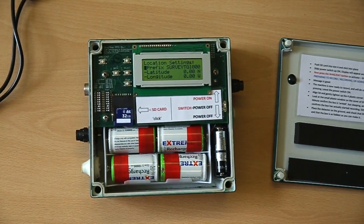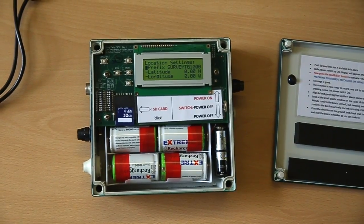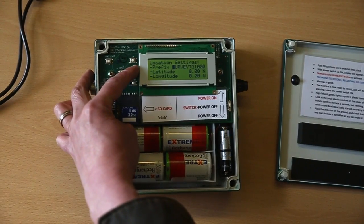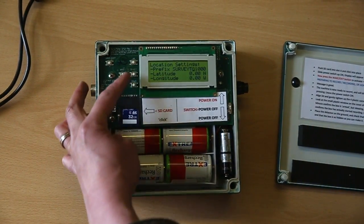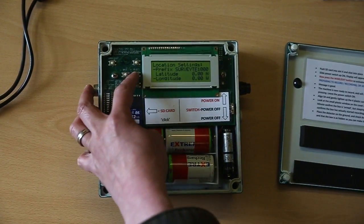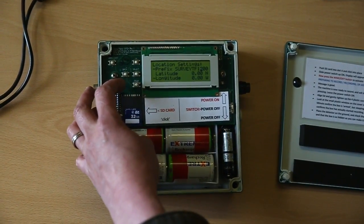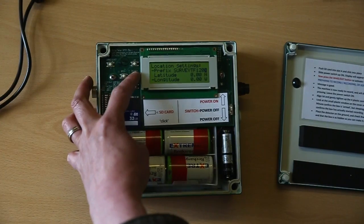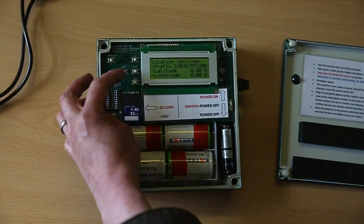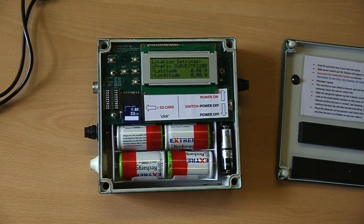You'll see a line that says prefix and then survey TG1000. Scroll along using the select button until you get to the grid reference, then change it to your grid reference — for example TF1200. To save, scroll over the end of the line and the cursor goes back to the start. Check it's worked by clicking back, then going back into Location to confirm it's saved.